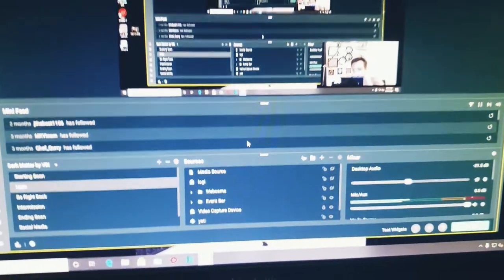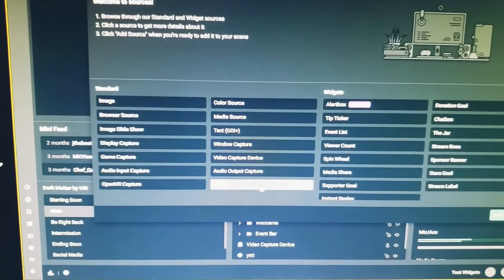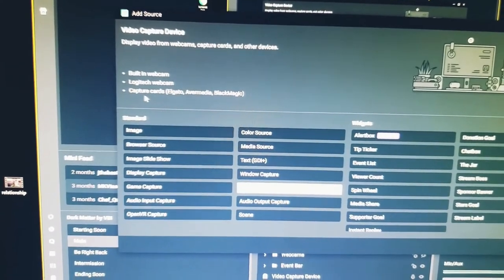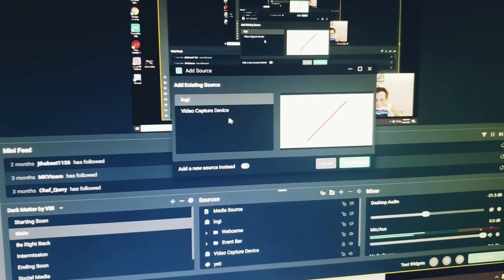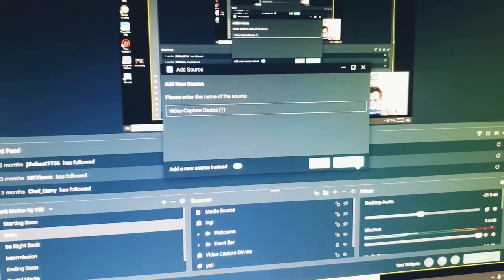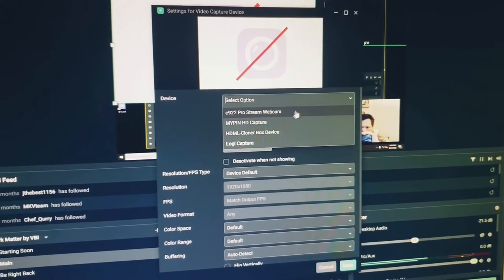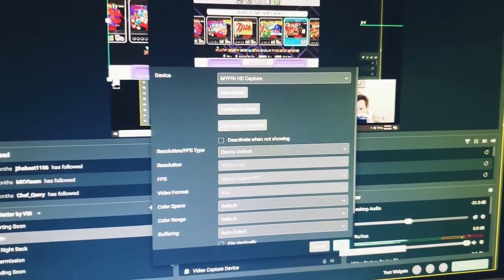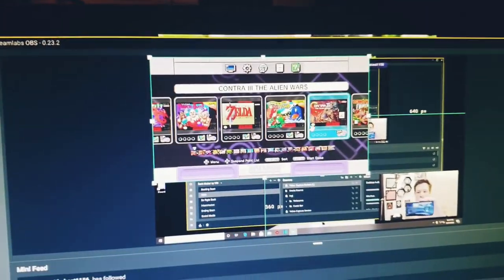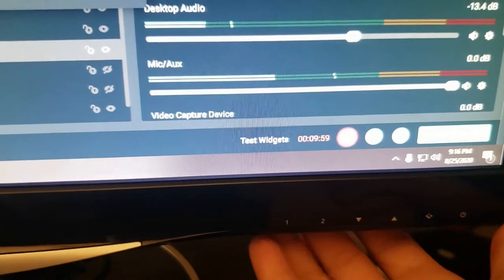You're going to add a source — this is a capture card, video capture card. See 'capture card'? You're going to hit 'Add Source,' do a new source, and you can call it whatever you want. It should find this right away. You can play around with it, but pop that in and this is instant. And there you are — you're straight up good to go. That's all you have to do. You've got it streaming — if your stream is going, just click it over.